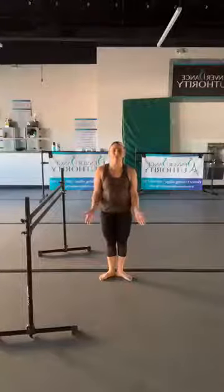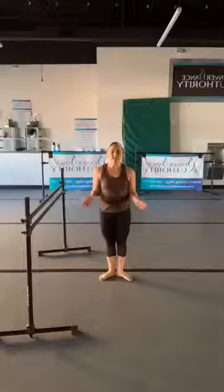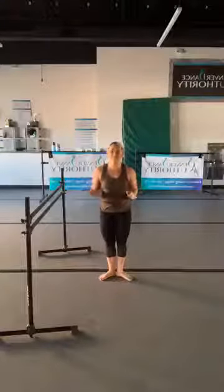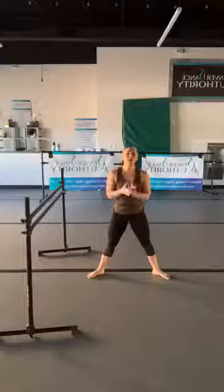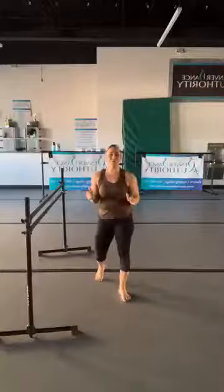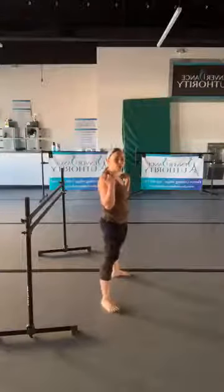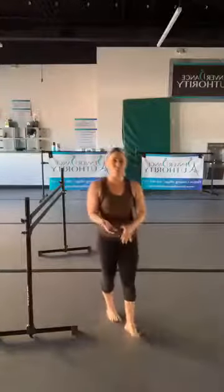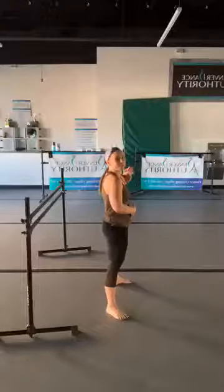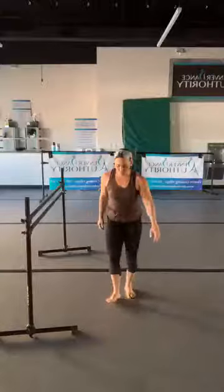First position: your heels are together and your toes are externally rotated. Second position is the exact same thing, but your feet are just wider than the hips. It's a posture-based class, so I don't care how low you go. We're going to think about keeping our shoulders over our hips as we move. Imagine that you're pressed against a wall and ask yourself: do all parts of your back from the shoulders to the tailbone touch that wall?